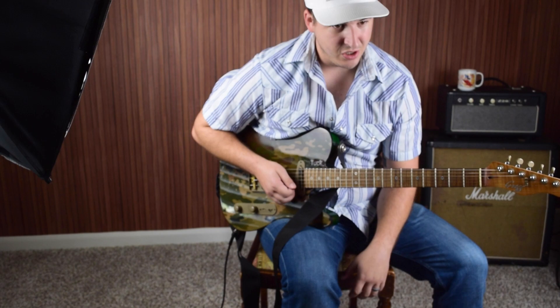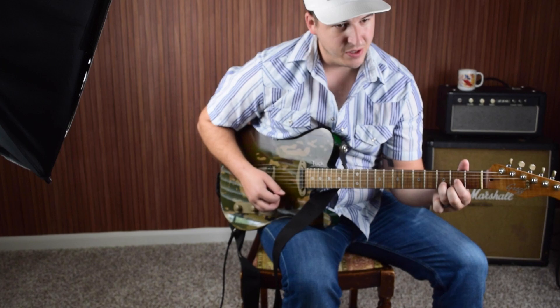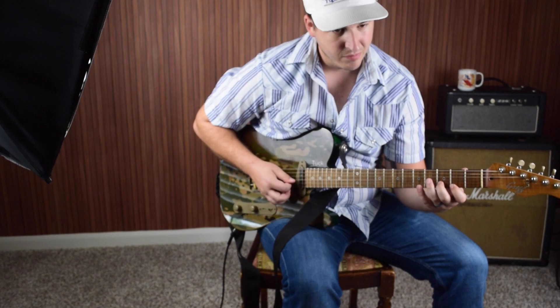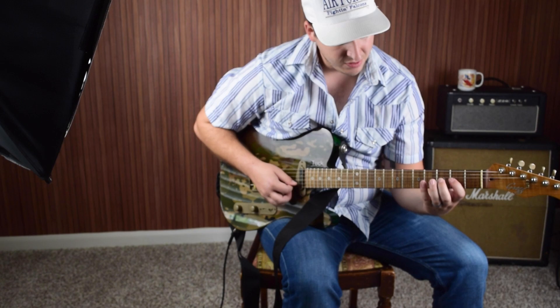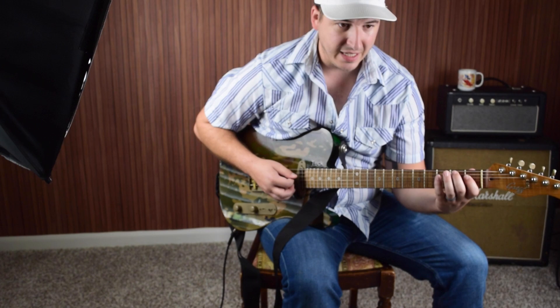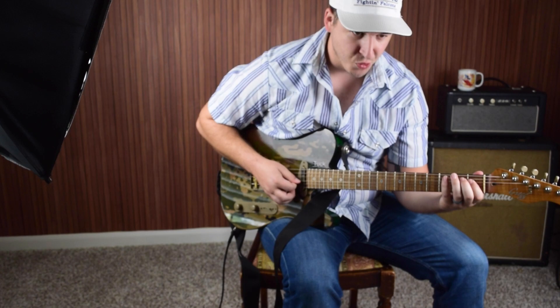Now we're over the D, going to D sharp in a minute. So I'm taking this D triad — this is your normal major third there — and I'm just sliding in a half step below it. Third string, third fret; second string, fourth fret; third string. Four, three, two, and then go four, three, two, one. That note right there is the beginning of the change of the diminished chord.